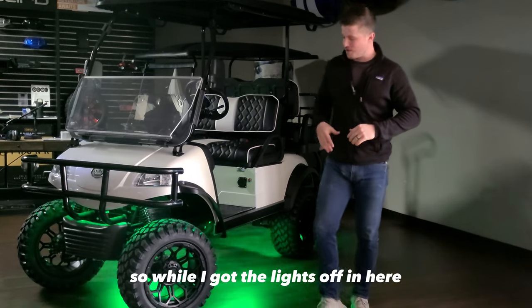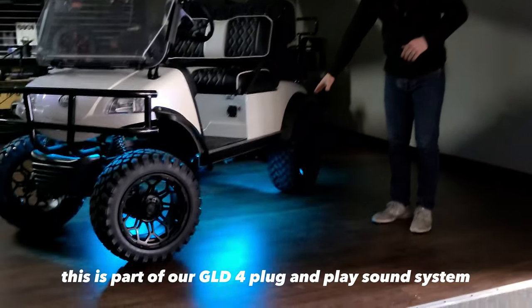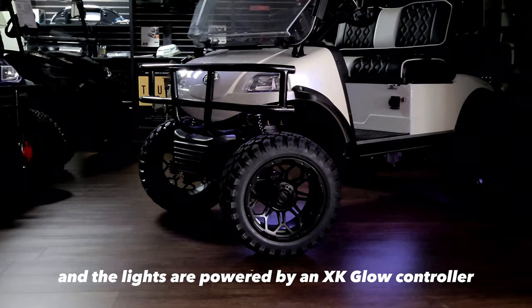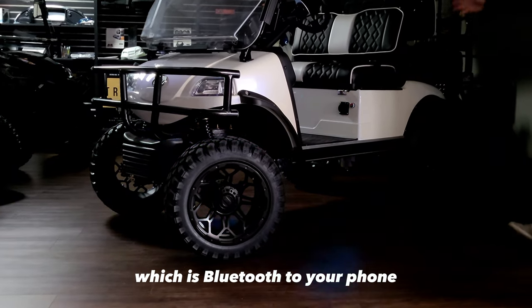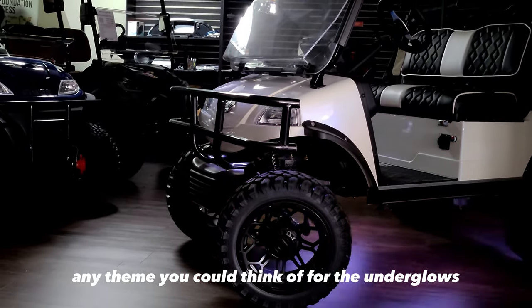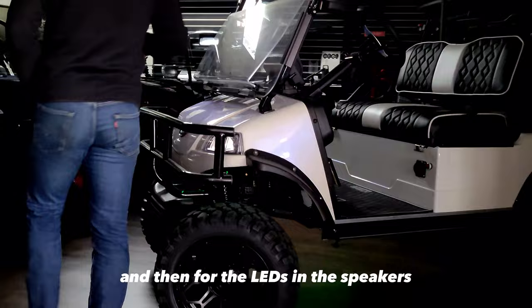So while I've got the lights off in here, I wanted to show you the underglow lights first. This is part of our GLD-4 plug-and-play sound system, and the lights are powered by an XK Glow controller, which is Bluetooth to your phone. So you've got any color, any pattern, any theme you could think of for the underglows.